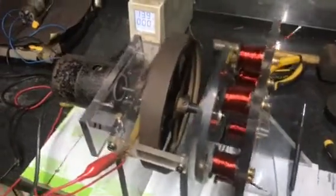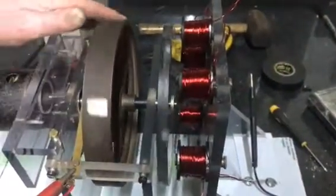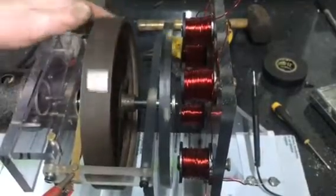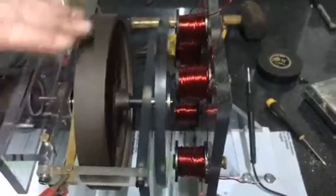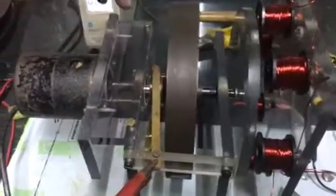A few problems along the way — as you can see, those magnets have got a fair old pull to them and things are vibrating a bit, but it does settle down. The commutator will need replacing. Chet said to me that the resin will continue to shrink, and it is doing.